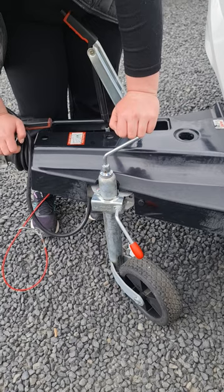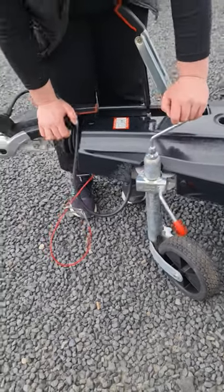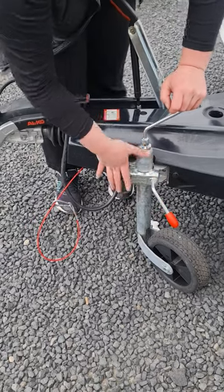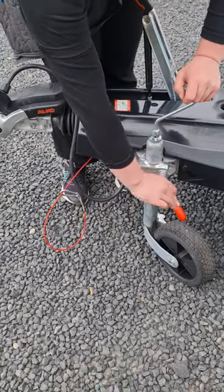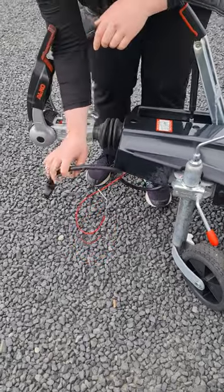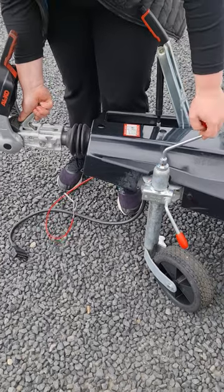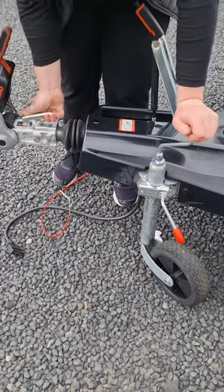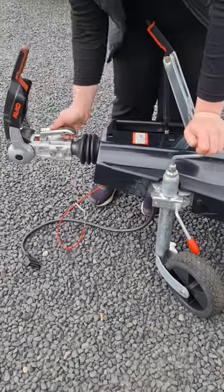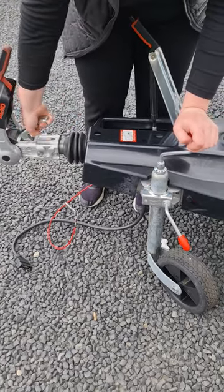When you get to the campground and want to disconnect the van from your vehicle, you're going to do that in reverse. Undo this red handle, drop the jockey wheel unit down and tighten it back up. Pop your handbrake on, lift the secondary lever. You then need to lift and hold this first lever while you wind your jockey wheel up — if you don't hold this lever up, it's not going to release your towball and it'll just pull it up with the vehicle.